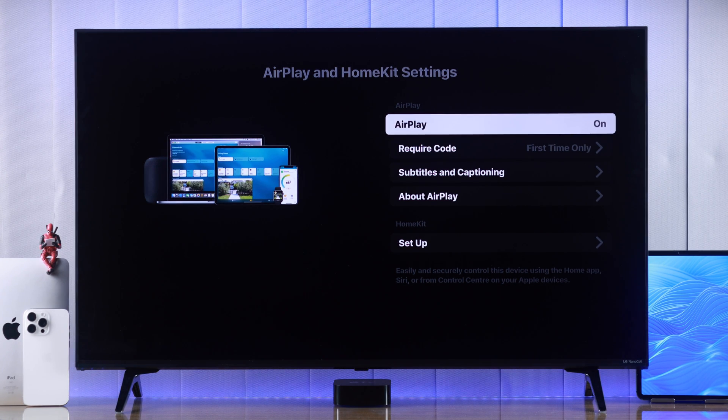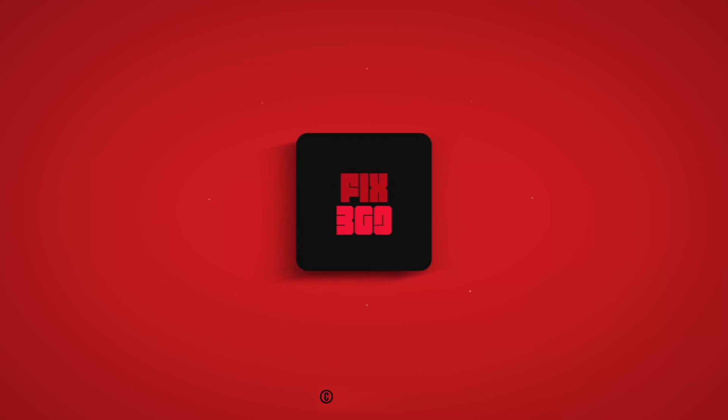That's how simple it is to turn AirPlay on or off on your LG webOS TV. Hope this was useful — make sure to stay tuned for more.